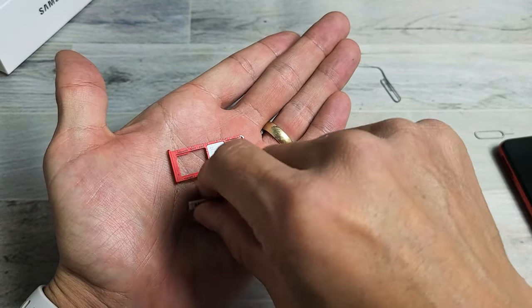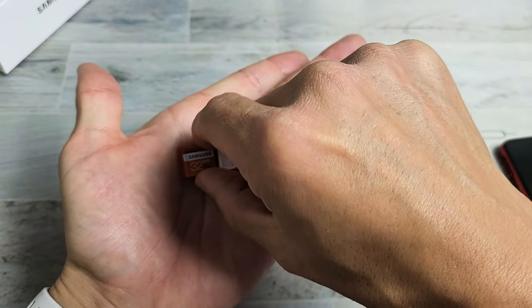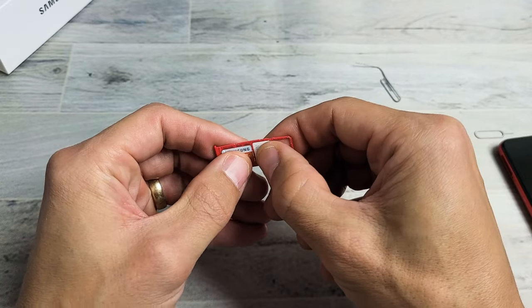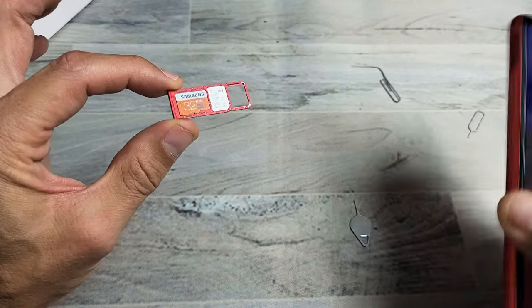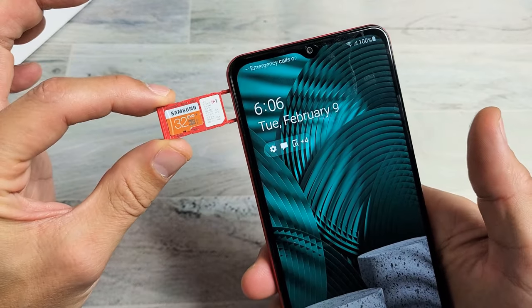With the SD card, it's going to go in just like this. The SD card is the same — it only goes in one way. You want to put them both in and make sure they're in there securely. Kind of turn it over and make sure it's not going to come out. So we've got this ready to go, and I'm going to go ahead and slide this into my phone.